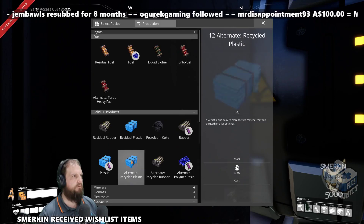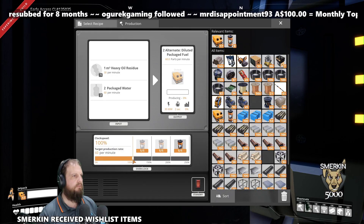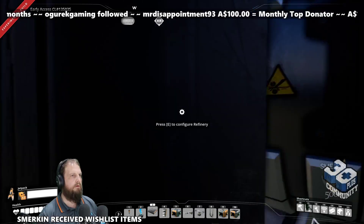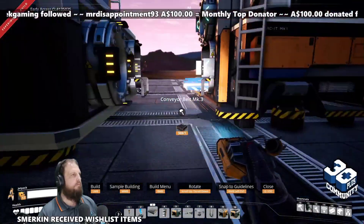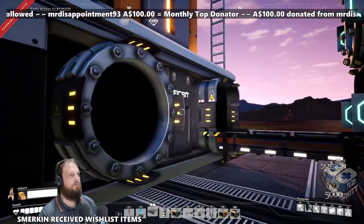It's easy to set the recipe when the machines have no connections yet. These are a direct connection, because the product — the packaged water — is going into the refinery here.